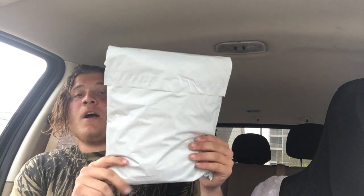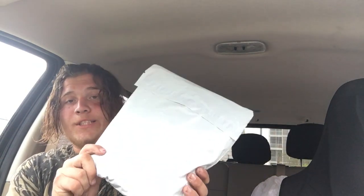Here's the back, the address is on the front. As you can see, it's a shirt in here. Been waiting for this for a few days now. Took longer than it usually does when I order something from them.